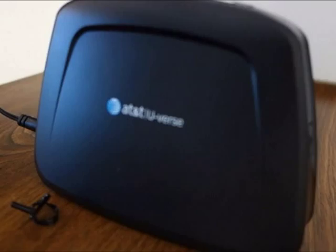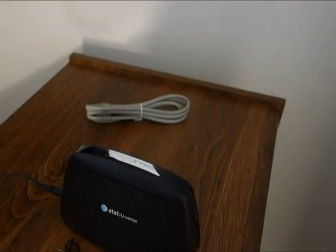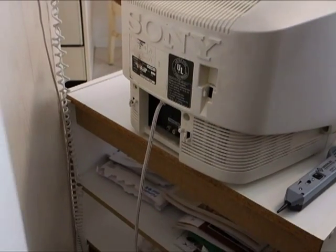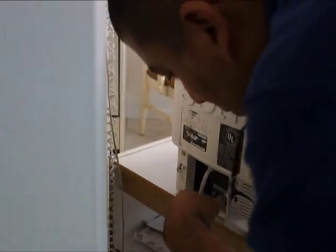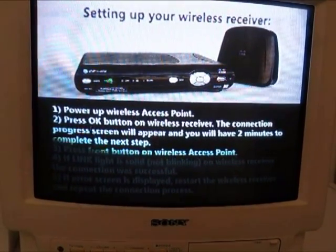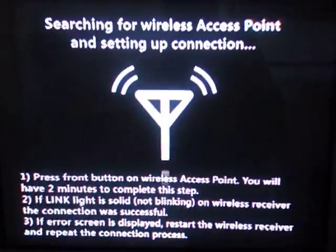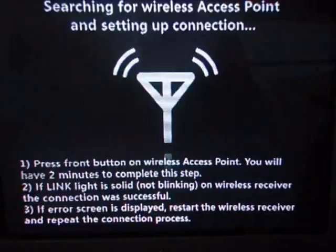This is the wireless access point. This will transmit the U-verse video to the remote rooms so that no wires need to be run at all — it's all done wirelessly. The technician connects the wireless cable box to the old-fashioned cathode ray tube set in the customer's kitchen, and now he's looking to get a connection with the master DVR in the customer's den.